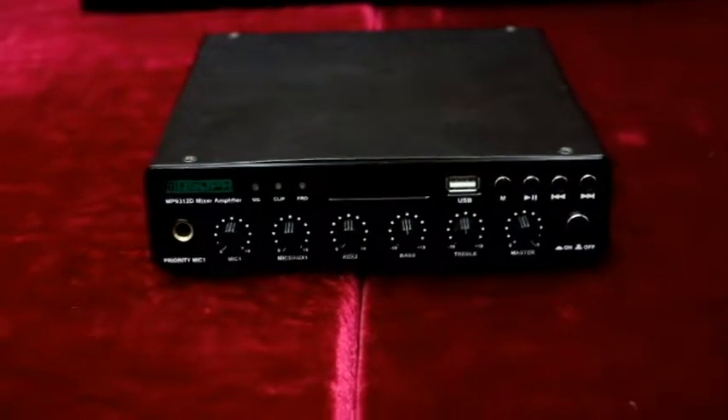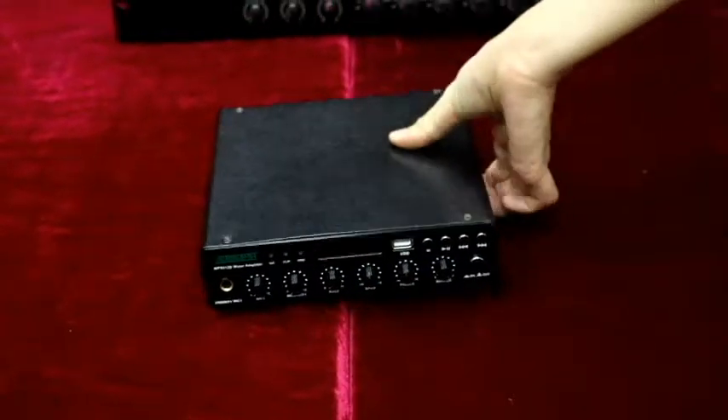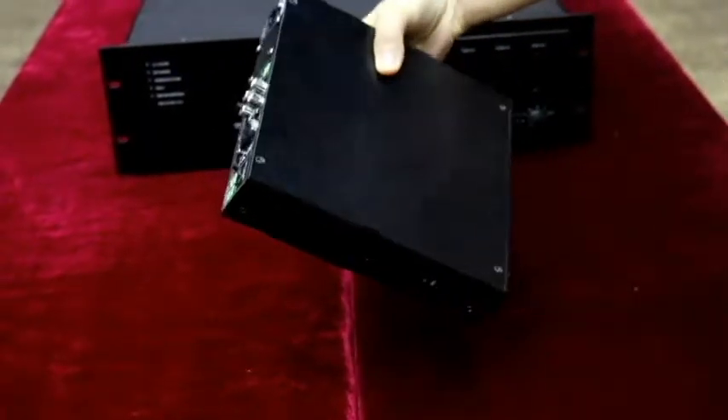Hi everyone, today I am going to introduce a digital mixer amplifier, MP9312. You can see that it is quite portable and compact, only 1.5 kg, 1U design.